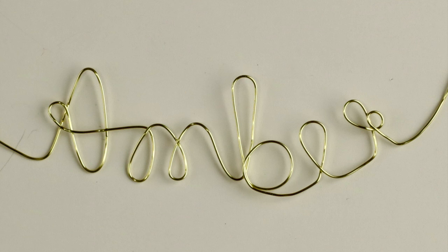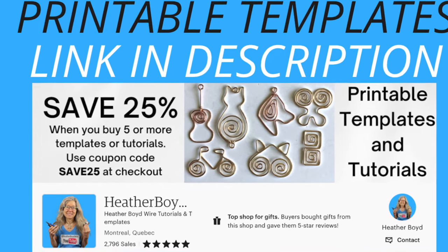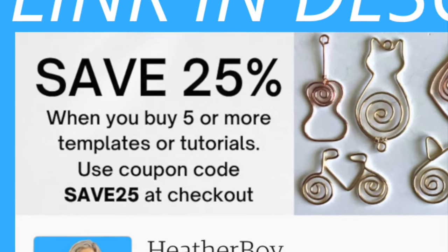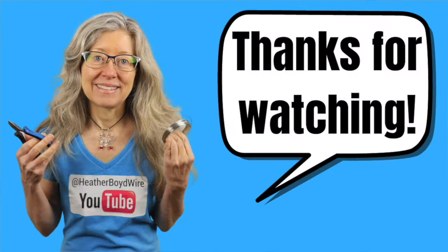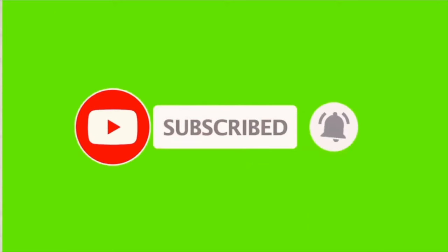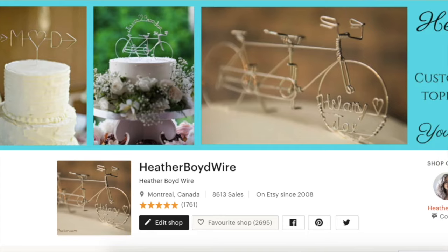You can use it as an ornament — I'll link up some other tutorials that will help with that in the description below. You can get the templates in my Etsy DIY shop. Be sure to use the coupon code SAVE25 to save 25% when you purchase five or more templates, tutorials, or ebooks in my shop. Thanks so much for watching — give it a big thumbs up if you liked it and be sure to subscribe for lots more wire art and jewelry making videos.